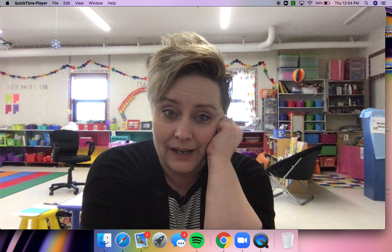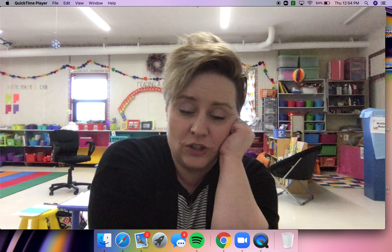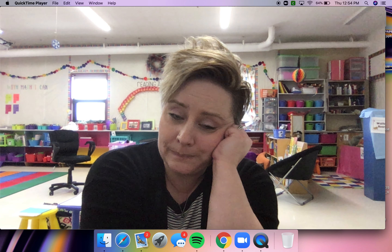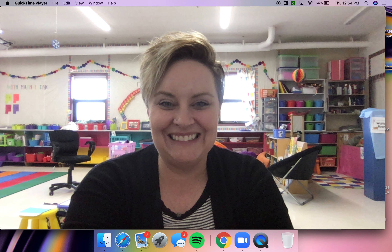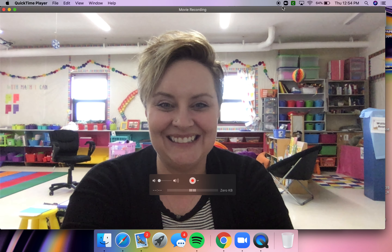Hey boys and girls, we are doing the second of our diver letters, so I hope you enjoyed the last diver letter with Miss Collis and her crazy goggles. We are going to do the letter R today. It is another diver letter — we don't dive as far down as we do with P, so R is a small letter.